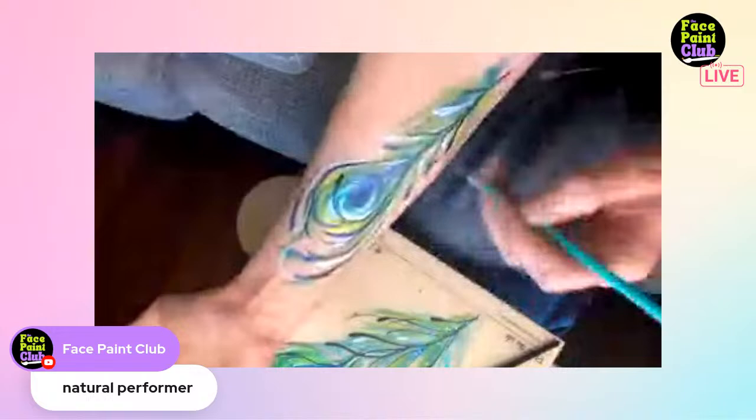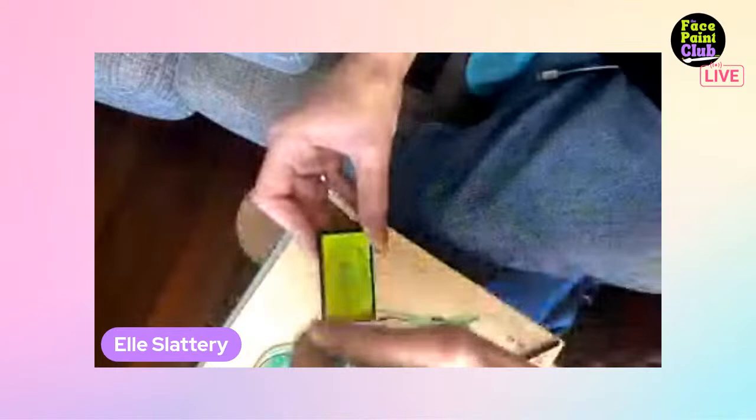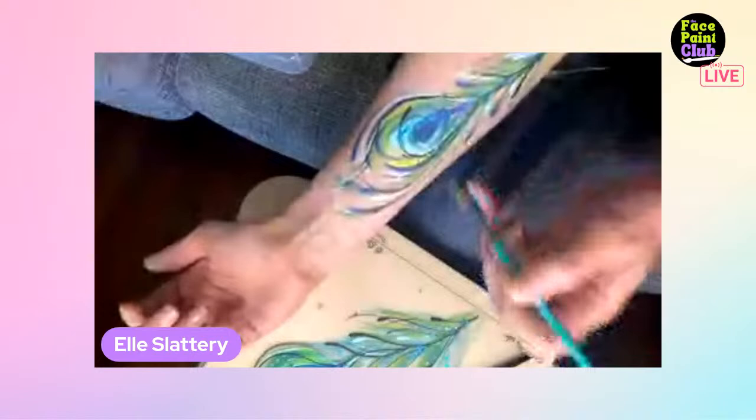Finishing up by optionally outlining some of the feather fronds. Going back in with the neon, getting as much black out of the brush as possible, then adding dot, dot, dot, dot details around the central eye of the peacock feather.